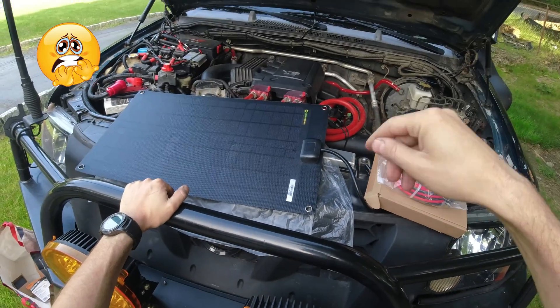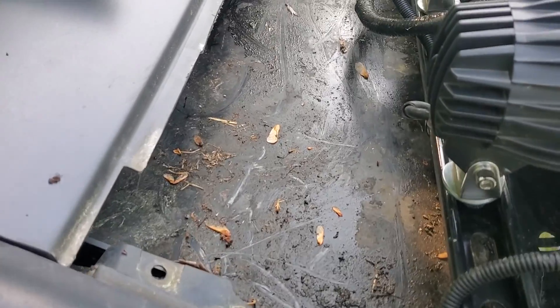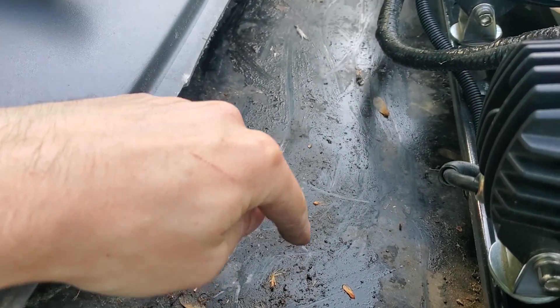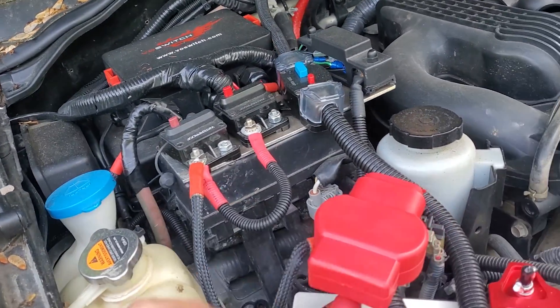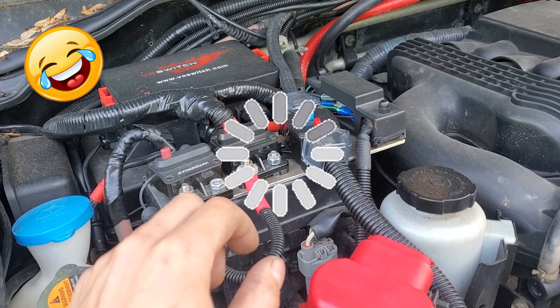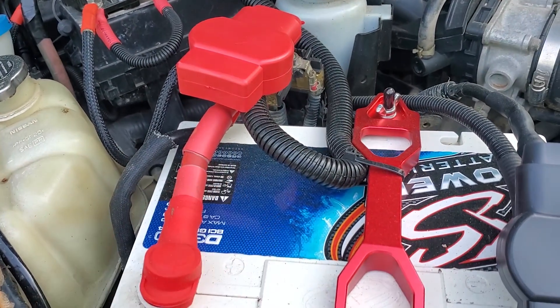The plan is to clean over here and make a hole to pass the wire through. The wire from the solar panel is gonna go through the inside, down the passenger side, and out to the engine bay. Somewhere there we're gonna install the MPPT controller and wire it up to the battery.